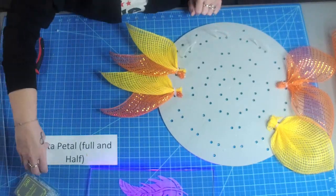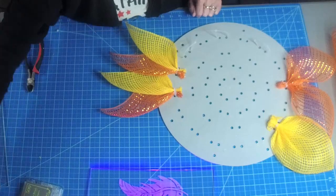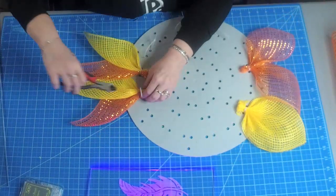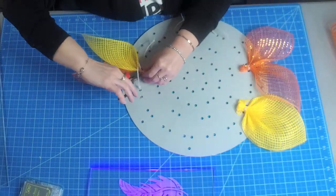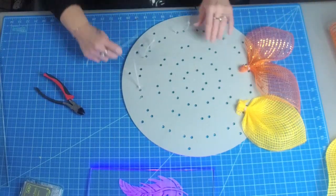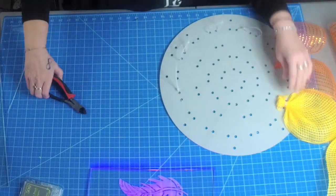That is the Rita petal. Now we're going to do the star flower petal — snip those off. All of these petals have full tutorials on how to make the actual flowers on my YouTube channel.